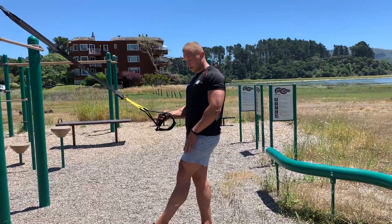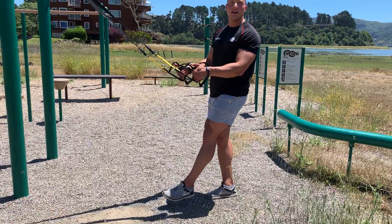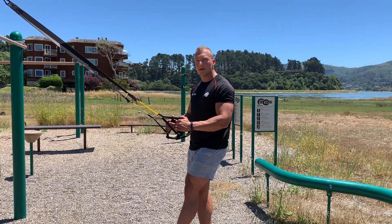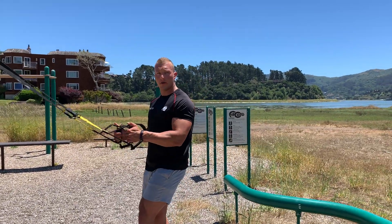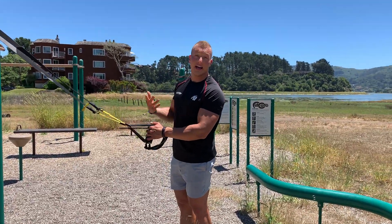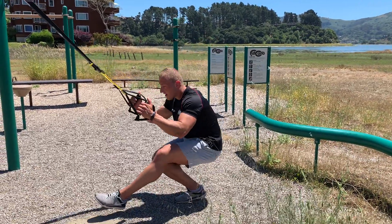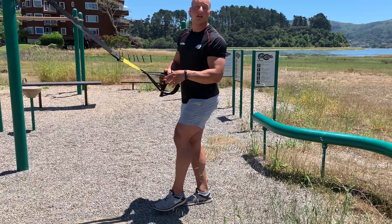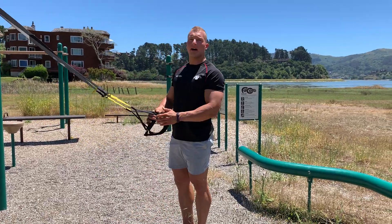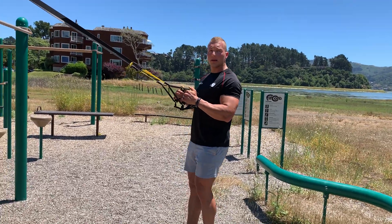A pistol squat looks like this — you put your legs straight forward. The TRX should actually serve you more for balance; you shouldn't really use it if you want to train purely your legs. Your goal would be to keep the TRX as loose as possible, only use it in the bottom part a little bit for stability, so you go down and up. If you're very advanced you can do it even without the TRX, but the TRX helps us hang in there, especially as the muscles get fatigued.